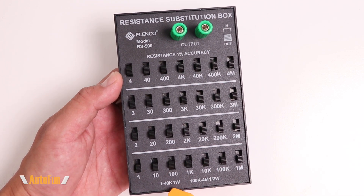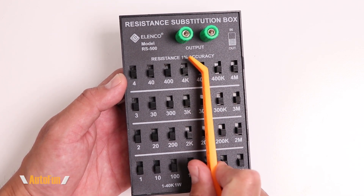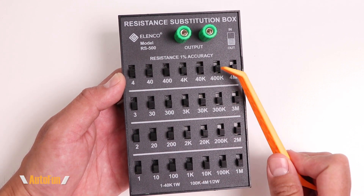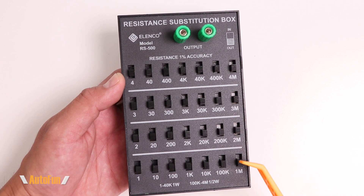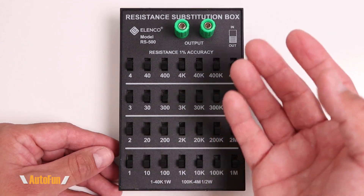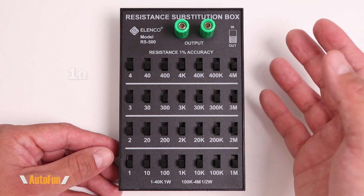The resistors from 1 ohm through 40K are rated at 1 watt, covering all the resistors from the first rows down. The last two rows — from the 4K range all the way up to the 4 megaohm range — are rated at half a watt. Using the box is fairly easy.